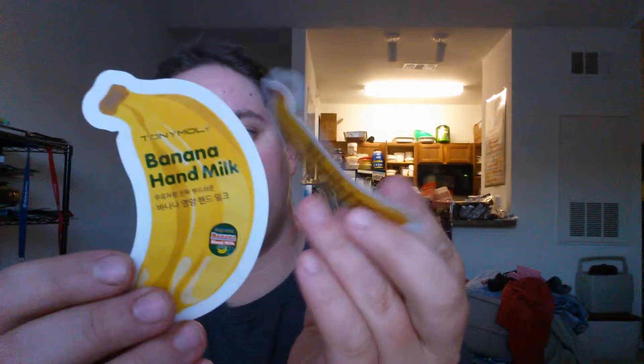First up, there are these two little packages — the Tony Moly Banana Hand Milk. I'm assuming each one is a single use. The card says it's a nourishing hand milk that contains real banana and chamomile flower extract to moisturize and add radiance to dry, rough hands. These don't have prices on them, but it's nice to have two uses. We'll see if they smell like banana.